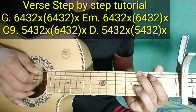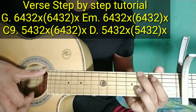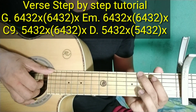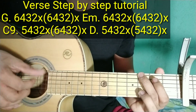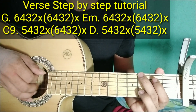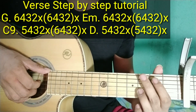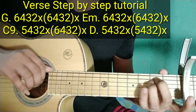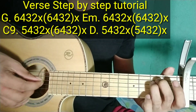Ganito ang plucking patterns sa kanya. Sa G: 6, 4, 3, 2 — 6, 4, 3, 2 na magkakasunod. Tapos tap. Tapos 6, 4, 3, 2 nasabay-sabay. Tapos tap. Sa G — tapos tap. Sa E minor: same lang din — 6, 4, 3, 2. Tapos tap. Tapos sabay-sabay. Tapos tap.